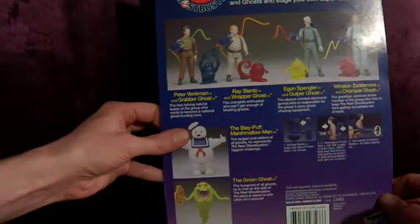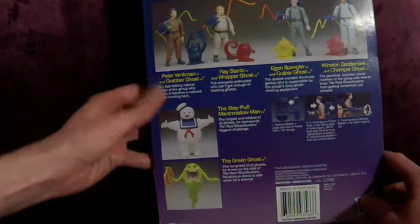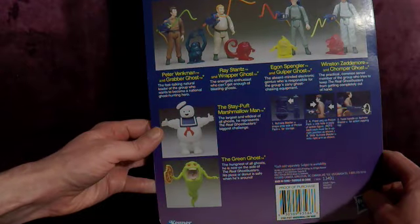But I got the new Kenner version, the reissued Kenner version, with slightly different artwork, I think. The back cover's slightly different.